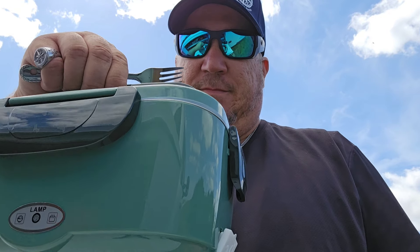All right guys, it's lunch time. I sure hope this is done because I don't have anything else to eat, and I've been smelling it — oh my goodness. It's hot. Looks like some of my gravy boiled out. I do believe we got success.